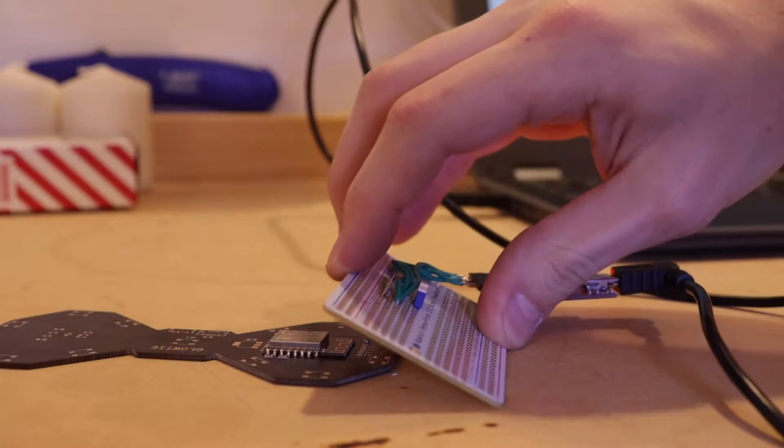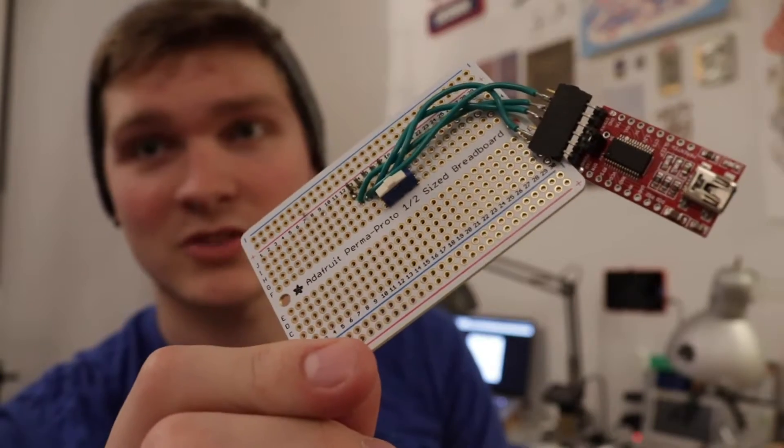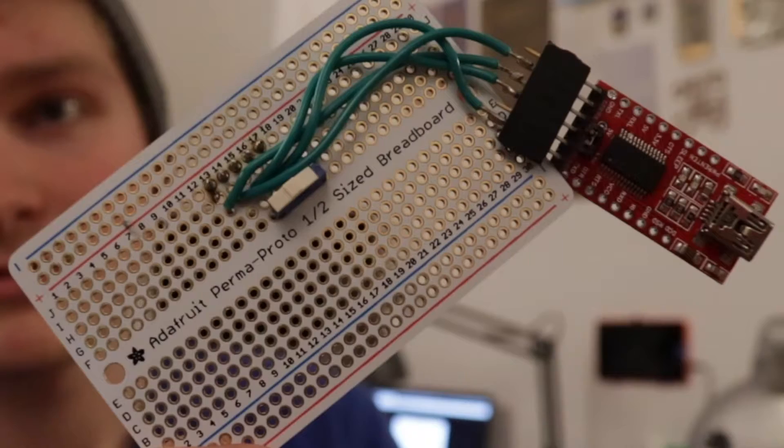My first solution for programming all these Glow Ties was this abomination, which you saw in a previous video — it was jank. So using the mill, I made a dedicated, custom-made, gorgeous-as-can-be Glow Tie programmer.